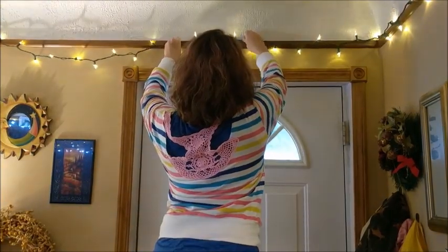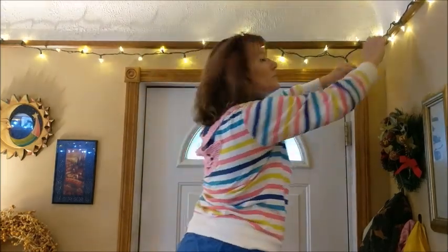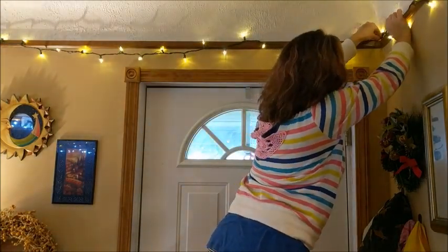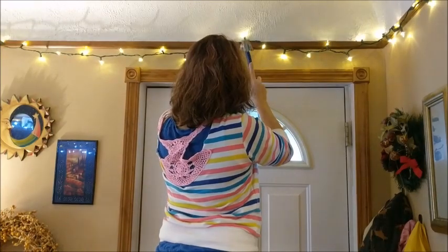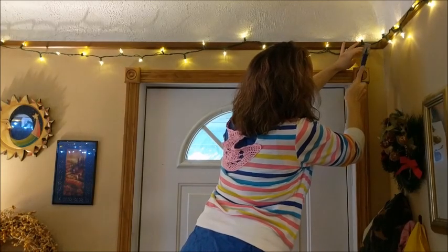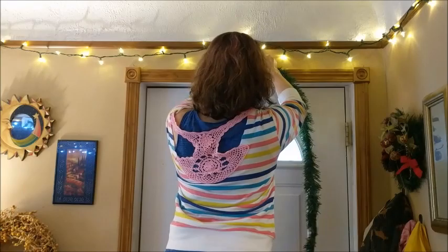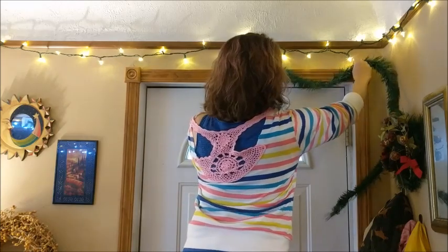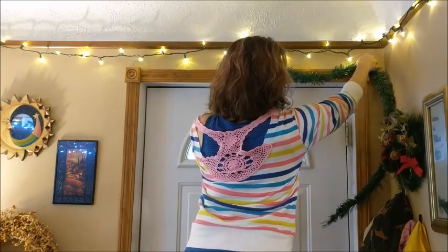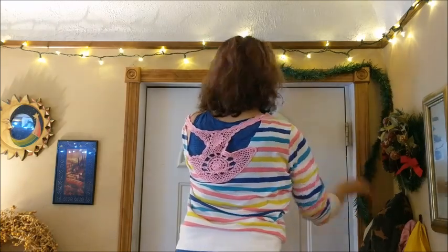Moving over to the front door — as you guys will notice, we have twinkle lights all around the top of the room as well, so I kind of wanted to carry them down to the front door. I hung three nails at the top of the front door to attach my garland to, and here I am just sort of getting the garland where I want it. I really wanted to add another string of lights to this too.